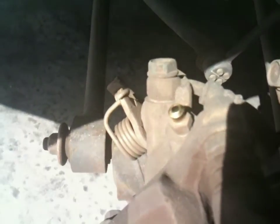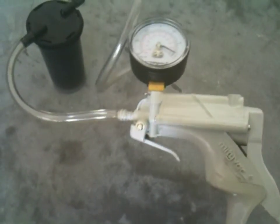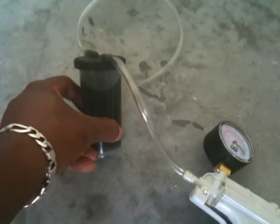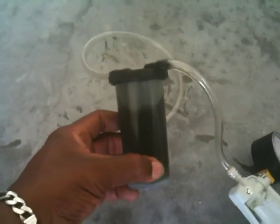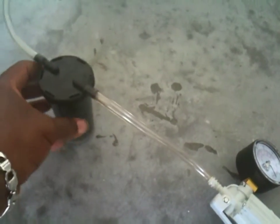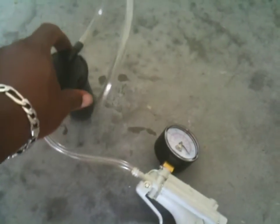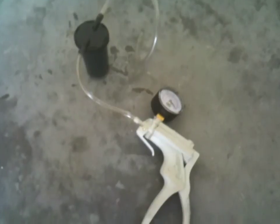That's the bleed valve right there. I bought a Mighty Vac pump from one of the automotive stores. As you can see, this is some of the brake fluid I took out of the master cylinder — it's pretty black, it should have been changed years ago. This pump takes a two-person job and turns it into a one-person job.